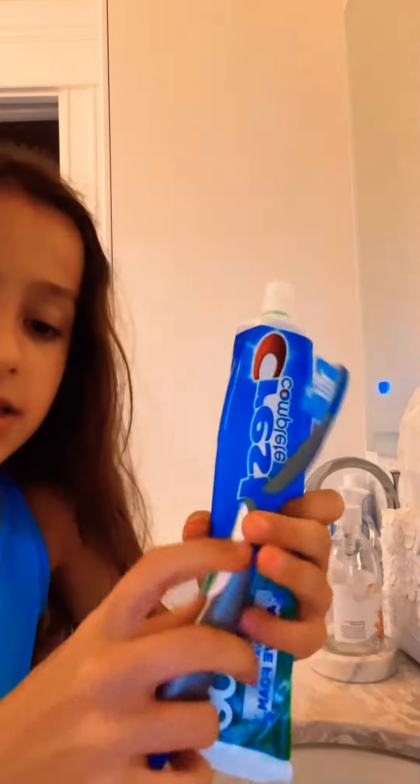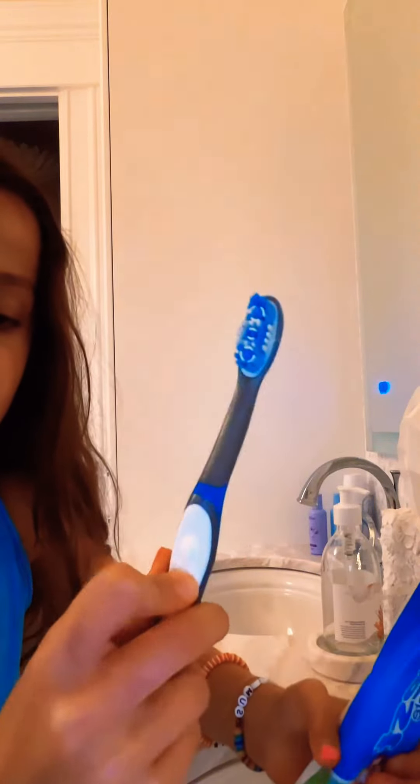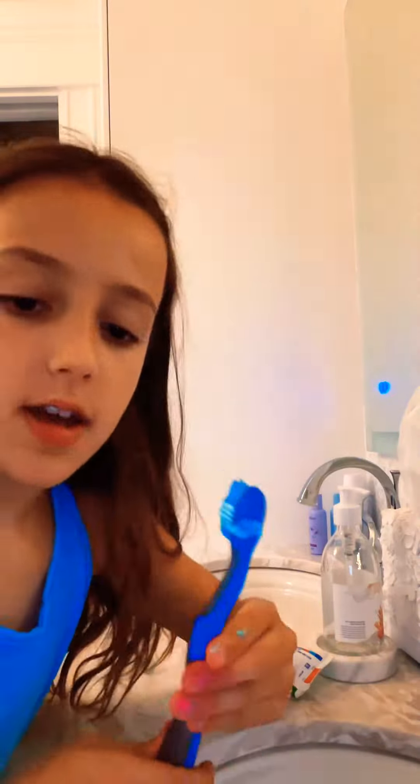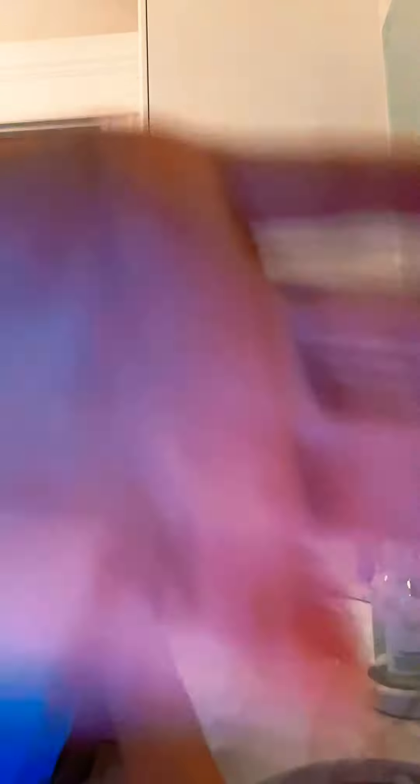Now we're gonna brush our teeth. I learned one thing: don't brush your teeth after you do your skincare, because something in it can make you have pimples. I'm in my bathroom right now — this is my sister's side, this is my side. Here's my toothbrush and toothpaste — this is the minty one and just a regular electric toothbrush. I'll meet you guys back after I'm done brushing my teeth.